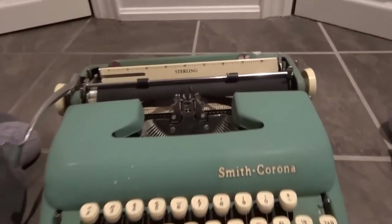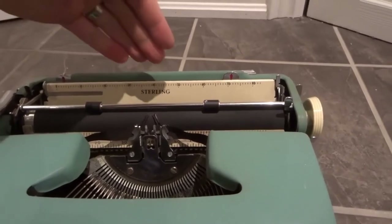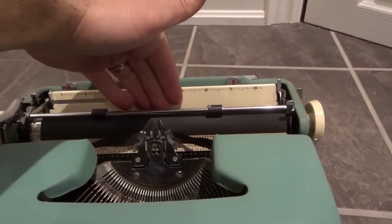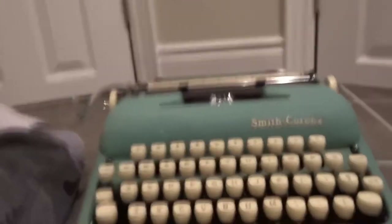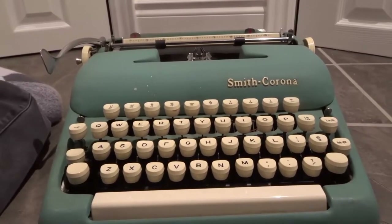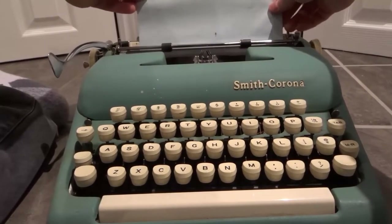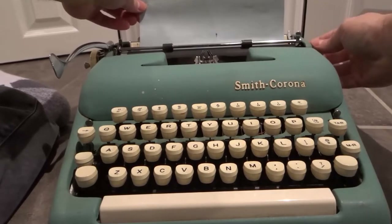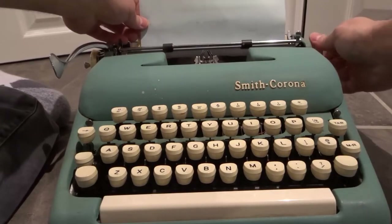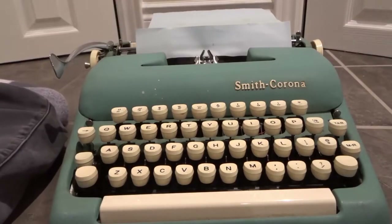The first thing I want to show you is loading the paper. There's going to be a roller right here and we're going to be sliding the paper in behind it and then rolling it through to the front. I'm going to set my camera up so you can see everything I'm doing. I'm taking the paper, replacing it behind the roller like that. Try and get it nice and centered where you want it to be, then roll it through just like that. The paper comes out in front and we're good to go.